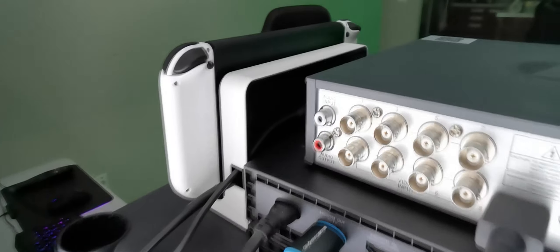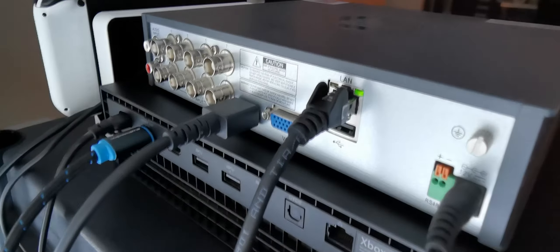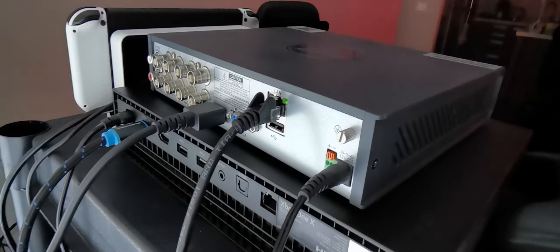It has audio input so you can plug audio in if you want. It has an HDMI cable, you can also plug it into VGA, it has Ethernet, and of course the power port.